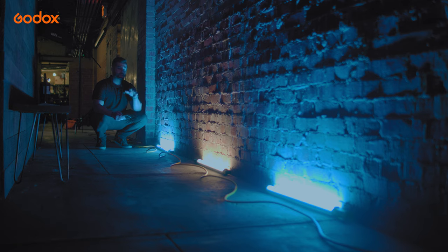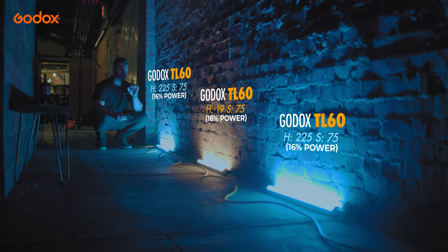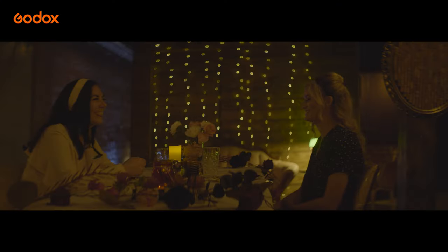We decided to go with a CTO color to complement all the other practicals around the environment, and we wanted to go with blue as well, which was a good color contrast to complement that warm tone.